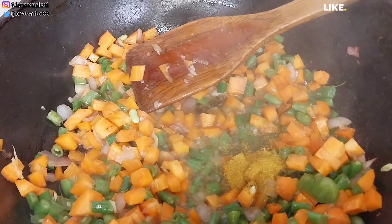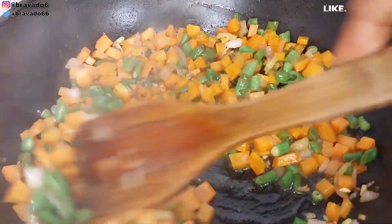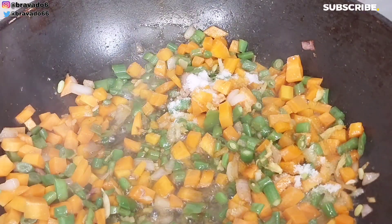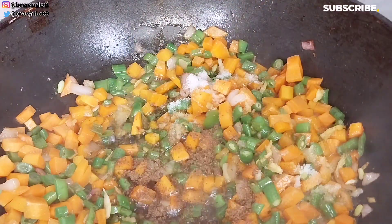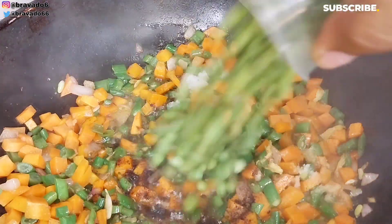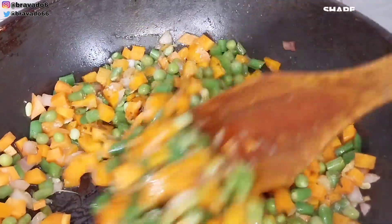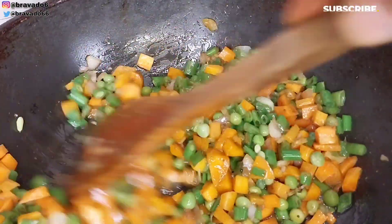Next I went in with my dry ingredients: curry, thyme, rosemary, salt, and seasoning cube — adding just a little because the rice has already been seasoned; you don't want an overly salty fried rice. Then I went in with green peas. Normally I add green peas earlier, but since these are frozen, I'm adding them at this point, and I stirred everything to combine.